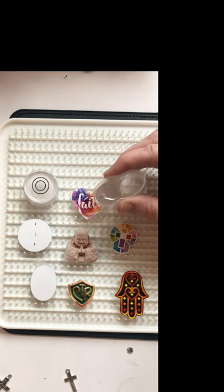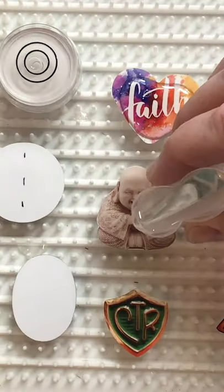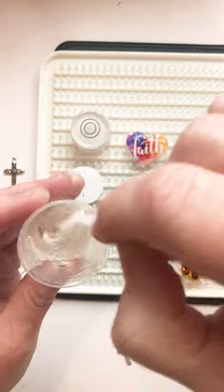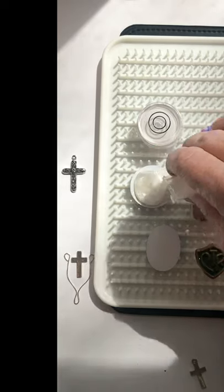Now I'll dome the fronts of these pieces with a fresh batch of resin. Again, be conservative — pour in the center and let it flow to the edges. I'm mixing some pearl powder into this last little bit so that I can dome the back side of these two pendants.